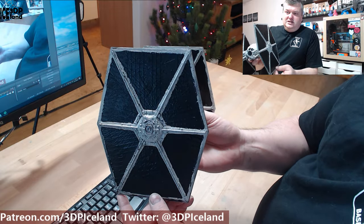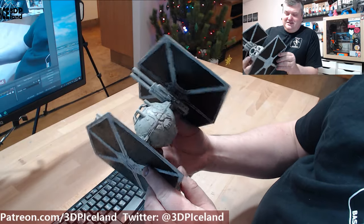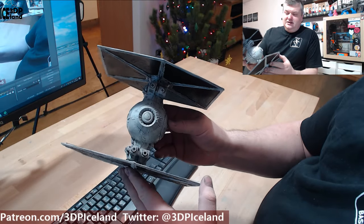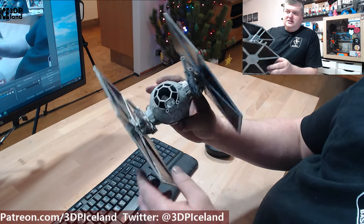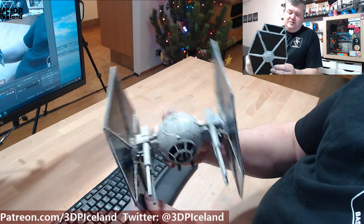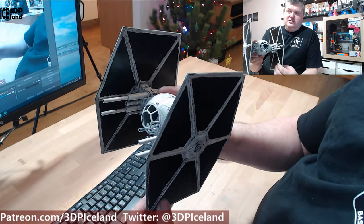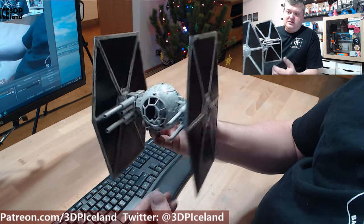Here are the sails, or the wings, or whatever they're called. It's coming out excellent and the engine in the back was a fun model to do. It's only about 10 parts or something that were printed out, and it was a good project.